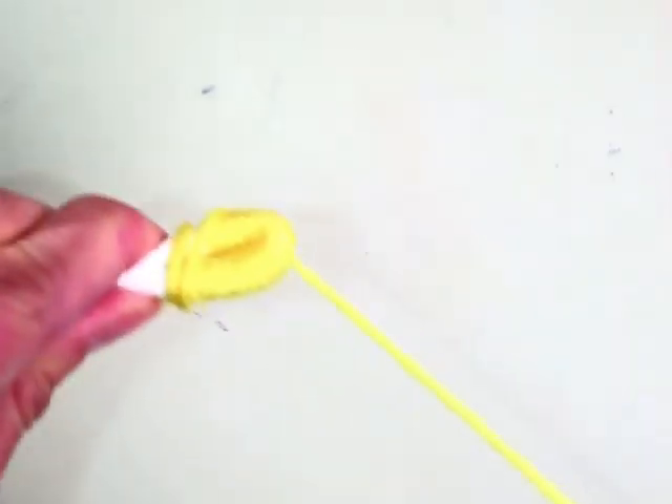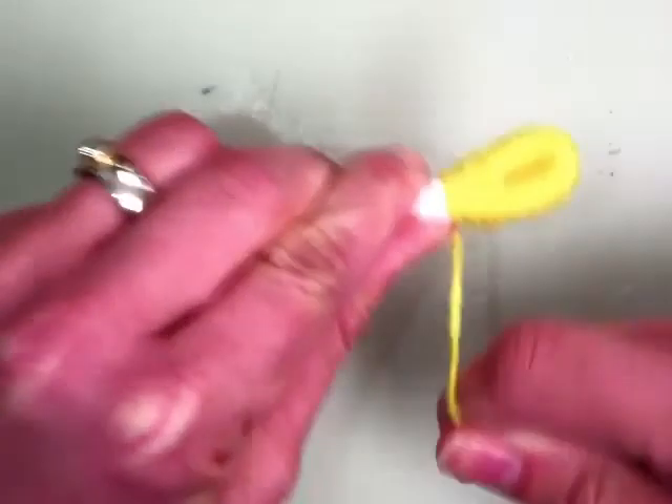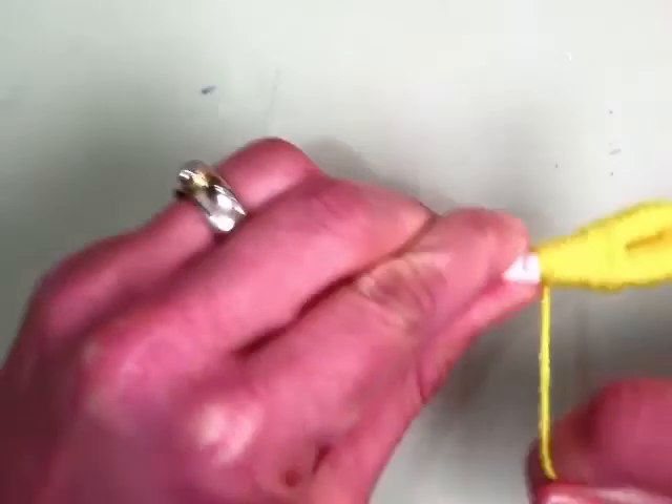Sometimes it's easier to wrap away from yourself. So if you need to switch hands at this point, you're going to wrap. You want to cover the white, so it's okay to go backwards a little bit. Then you're going to wrap and get both of them to stick together.